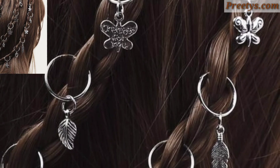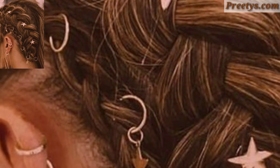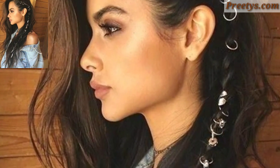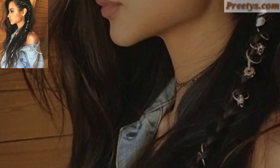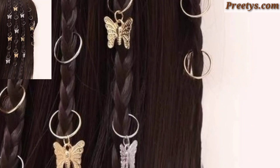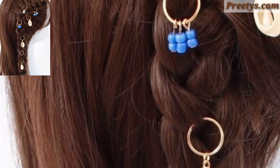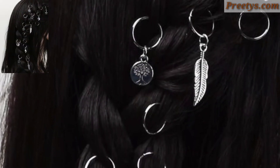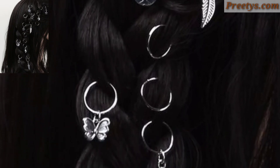Dear friends, if you want to see more, visit my website — the link is in the description box. I hope you enjoyed these amazing and stunning design ideas. Different people have different choices, so share this video with your friends and family who want ring hairstyle design ideas. Please like my video, subscribe to my channel, and press the bell icon for the latest updates. See you soon, Allah Hafez, take care!